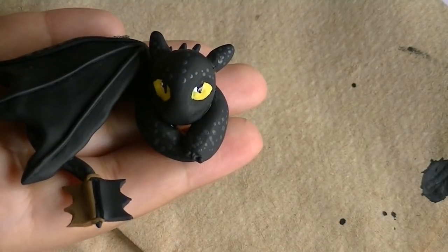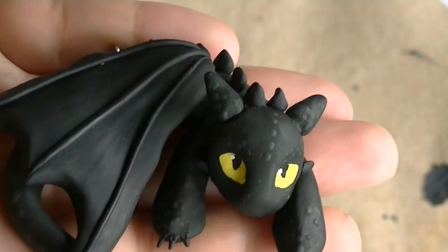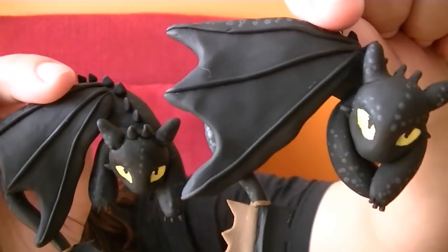I forgot to add one small detail before putting into the oven — make sure that you add the side spikes on each side of his face. All done!